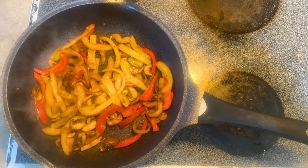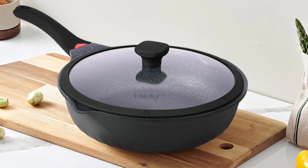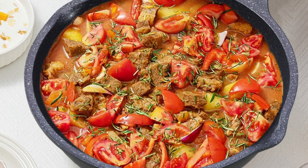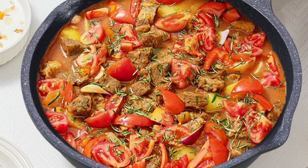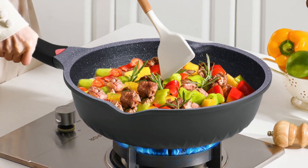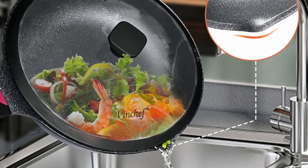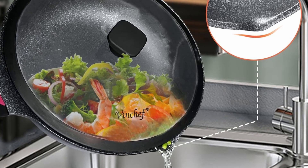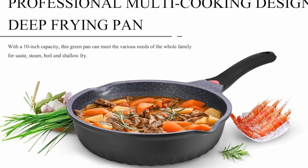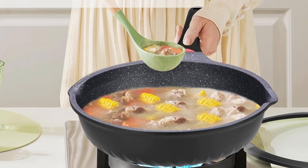The Vinchef non-stick skillet with lid is a standout product that delivers on all fronts: performance, safety, and convenience. Its toxin-free anti-scratch coating ensures healthy cooking, while its innovative heat sensor handle adds modern functionality. Whether you're a home cook or seasoned chef, this skillet is an investment that will elevate your cooking experience. If you enjoyed this review, like the video and subscribe to our channel for more in-depth reviews.